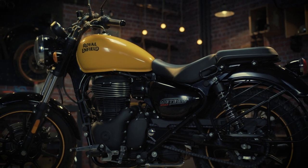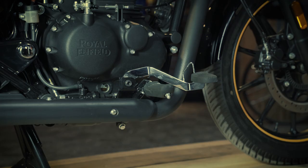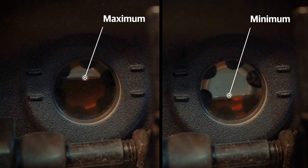It will take about 2 minutes for the oil to settle down. Now inspect the oil level — it should be at the maximum level mark.